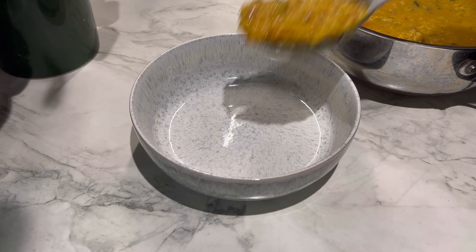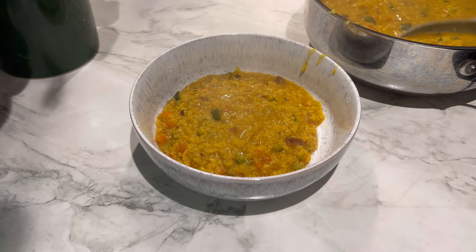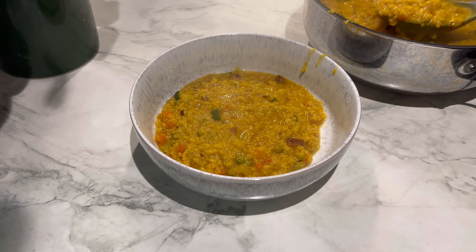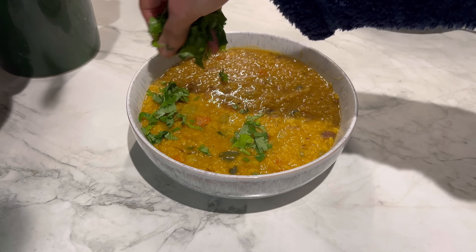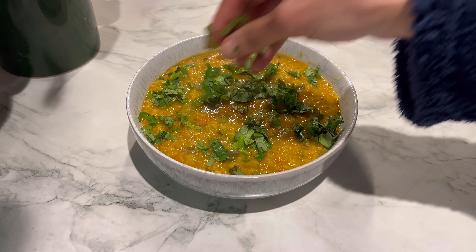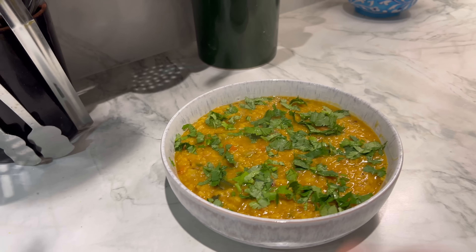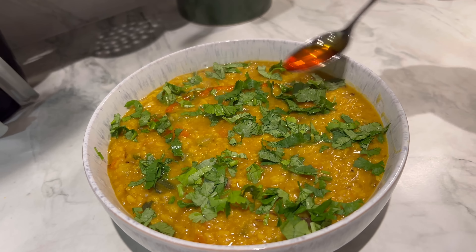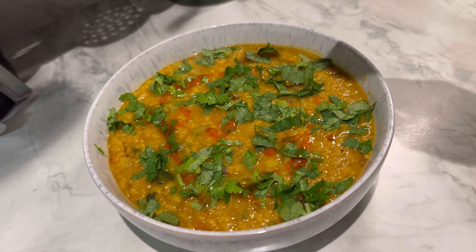Beautiful - oh my god, I cannot wait to tuck in! Look at that - a beautiful, stunning bowl of dal. I'm going to finish it with a good sprinkling of coriander leaves. I love coriander leaves, and I know it's not a traditional Indian thing, but I'm also going to finish this with a little drizzle of chilli oil.